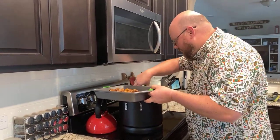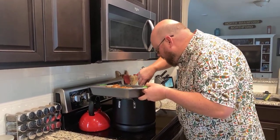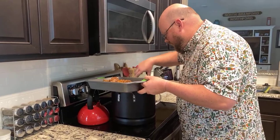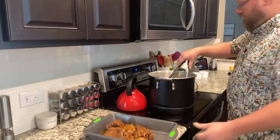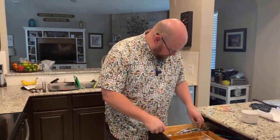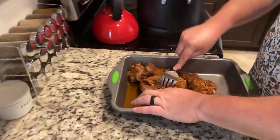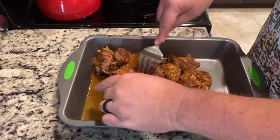I've just about got the meat. So now that consomme is going to sit there and stay warm, and we're going to shred this meat up. And it's just going to — look at that — it just pulls right apart. Looks like a nice pot roast almost.